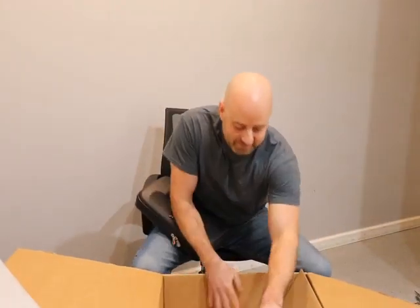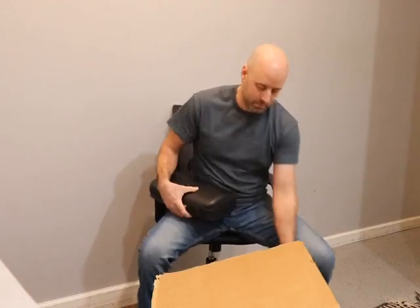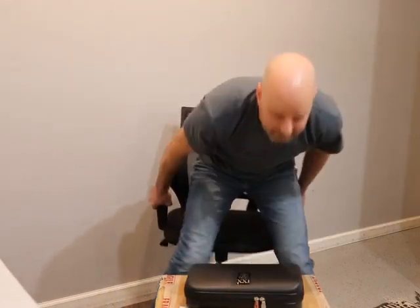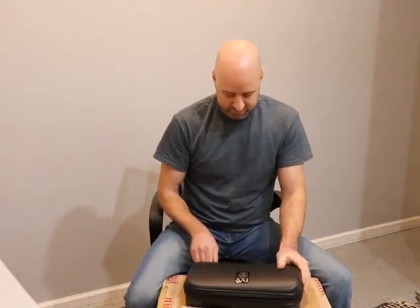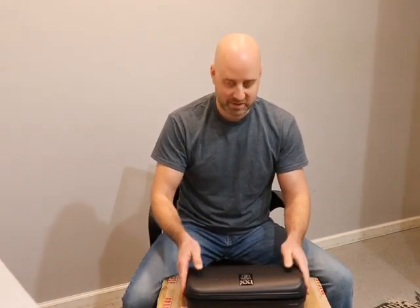Let me clear off a nice area and open it up. Before I open it, I just want to say this case is nice and high quality — just like I said, it's a high quality instrument, so a high quality case to go with it.